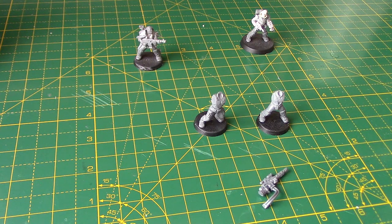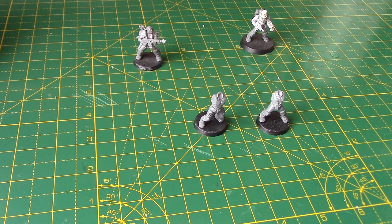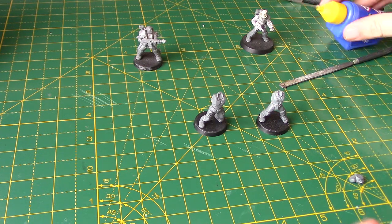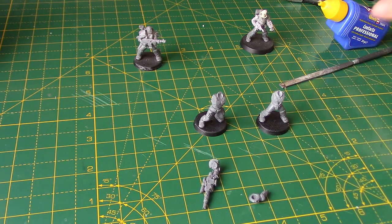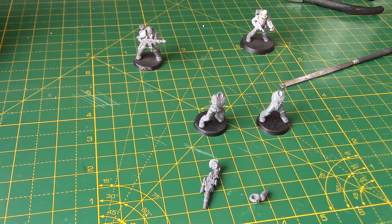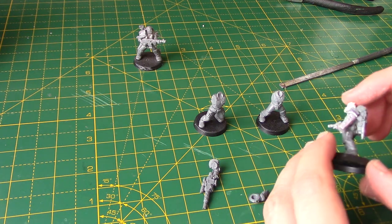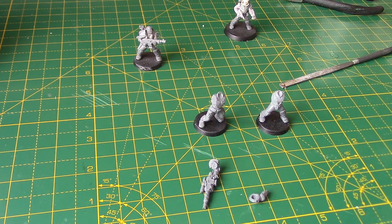Now we're going to give this Scion lasgun to the guy with the Cadian torso, and we're going to use the Tempestus Scion arms as well. We're not going to use the tubing on this particular one - we're just going to cut it there and file the bottom of that. Then we'll glue the arms on for this guy. As I said, they're quite easy to do if you can get hold of those spiked bits from these guys.